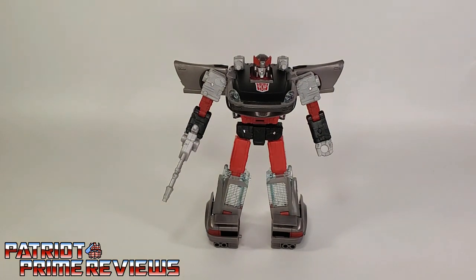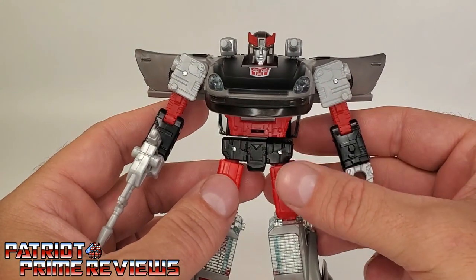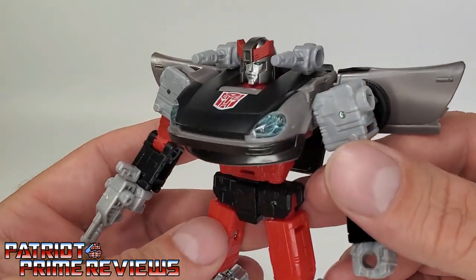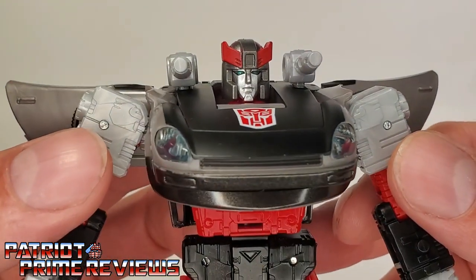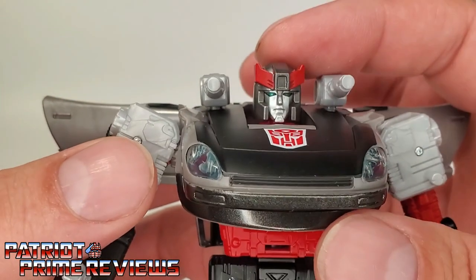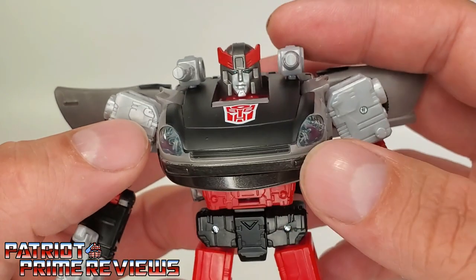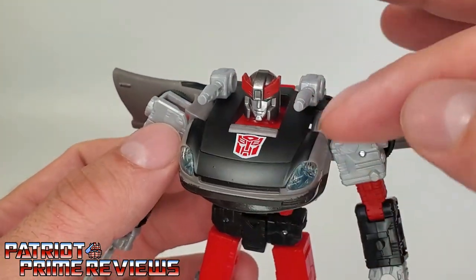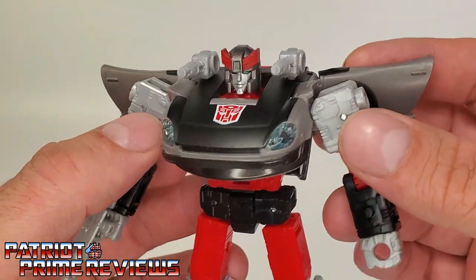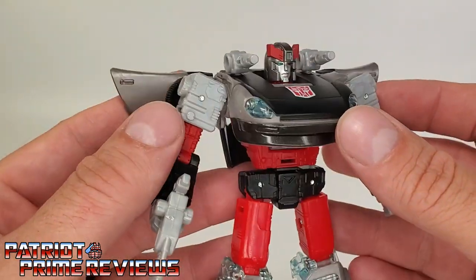My first impression with Blue Streak is he is G1 cartoon accurate to the core. I love the looks of this figure. They really went all out on his design. The head sculpt looks amazing — I love the eyes, they have a nice sheen to them. Great face sculpt. The chest looks amazing. I love how the main part of the chest is more black, just like the Generation 1 cartoon. The clear headlights look great, and the doors look good.